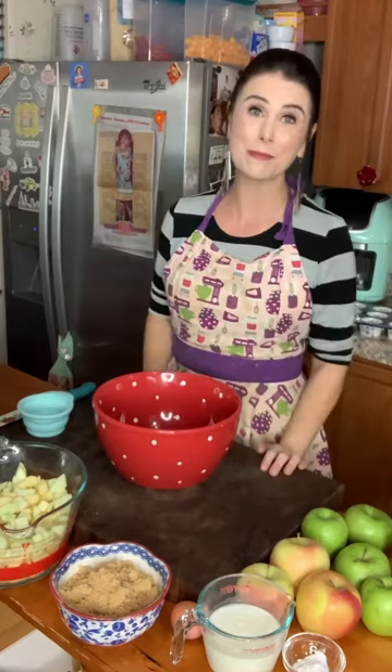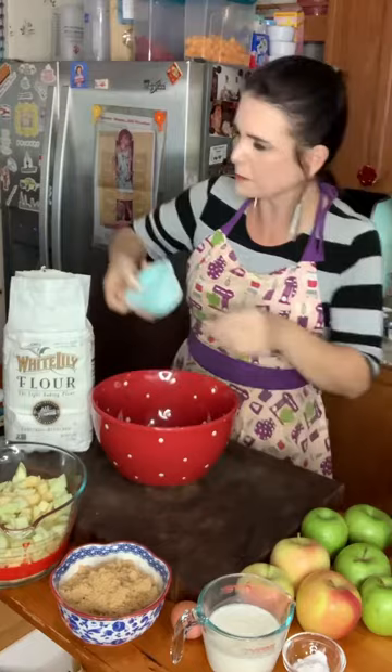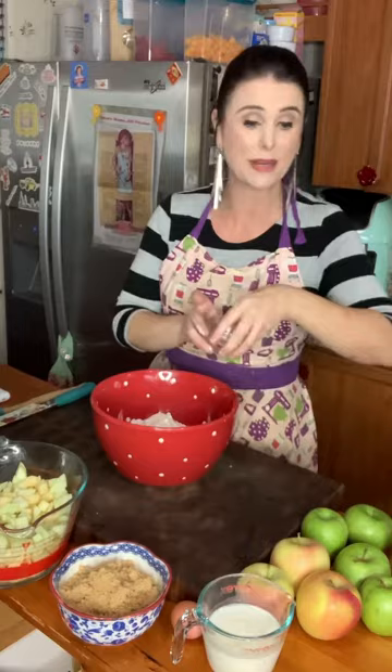I have my oven preheating to 350 degrees and I'm going to make up my batter. To my bowl I'm going to add two and one quarter cups of all-purpose baking flour, a teaspoon of baking soda, and a half teaspoon of salt. You can also use self-rising flour and skip the baking soda and salt. I'm going to mix this up to combine it.